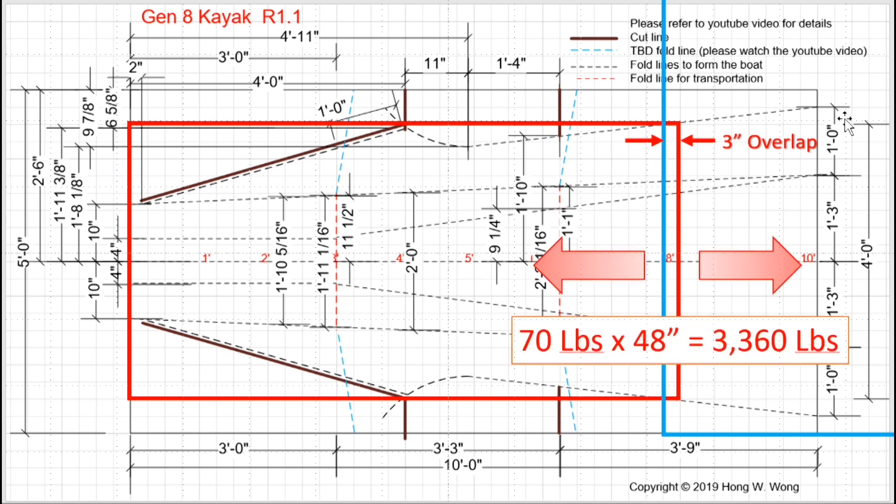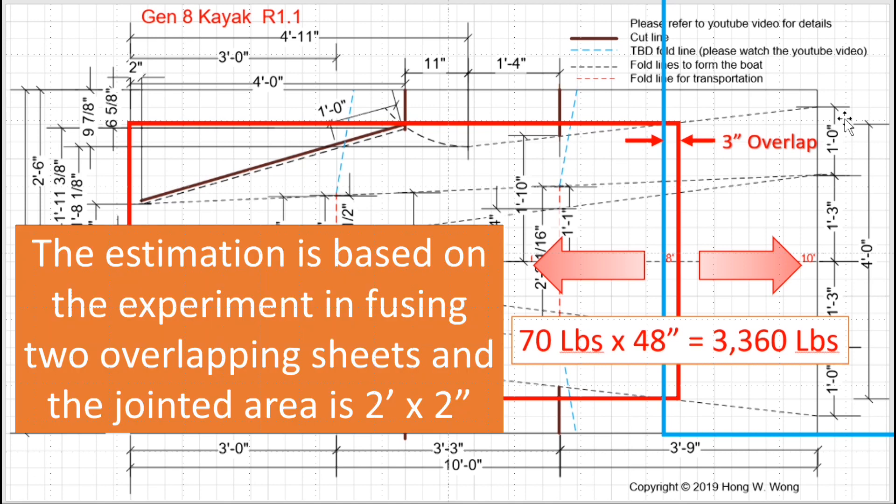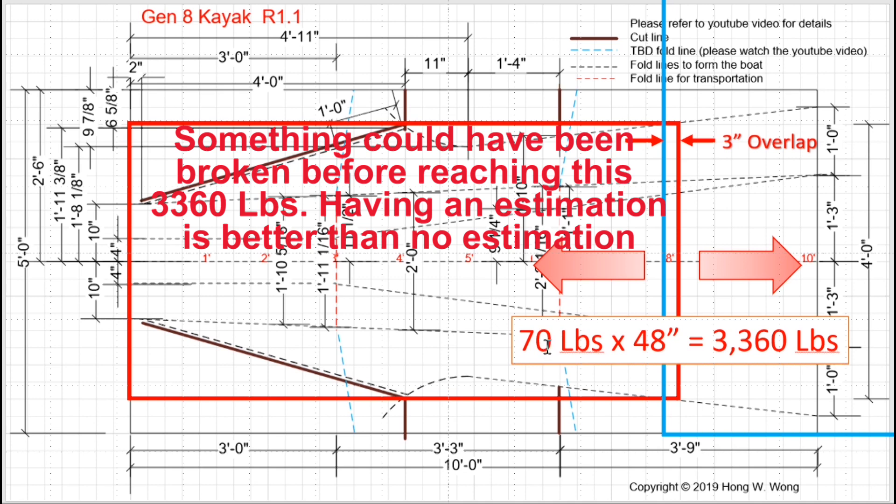I have done some experiments related to how much force is required to pull two fused sheets apart, and I estimate it requires about 3,360 pounds. I have videos related to how I did my experiment on my channel if you are interested.